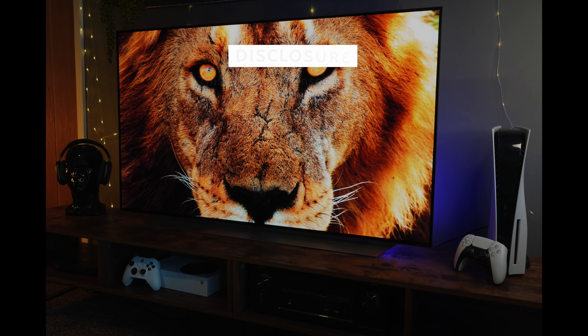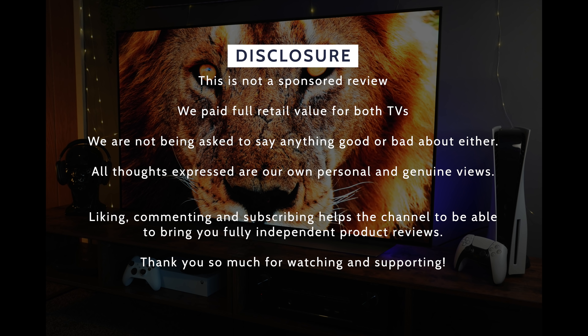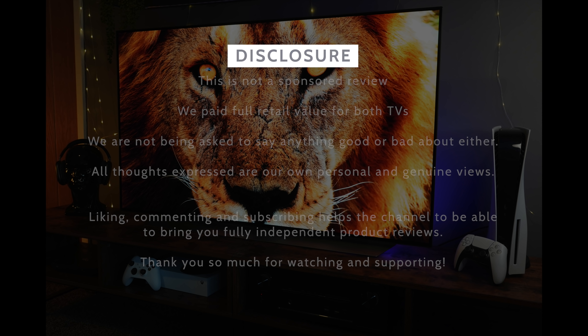For full disclosure, we have bought both of these TVs at full retail value. We're not being asked to say anything good or bad about them. It does help us as a channel if you wouldn't mind just commenting, liking and maybe subscribing. Thank you so much.